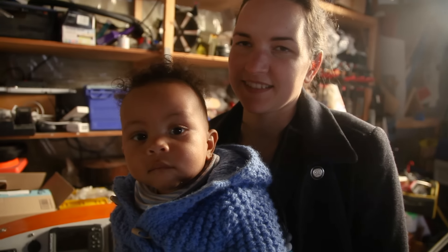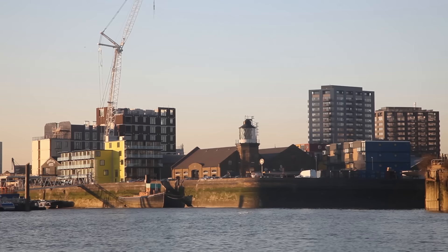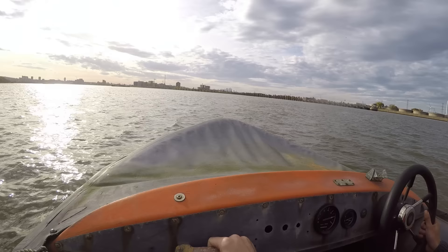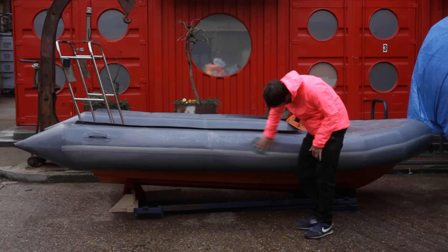Welcome to the speed boat! This is part four of restoring a classic 1977 SeaRider SR4 speed boat. This episode is about the dashboard.